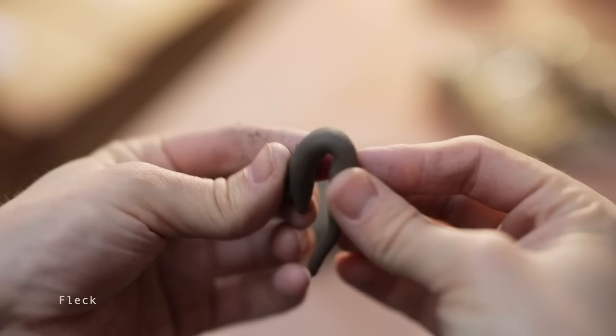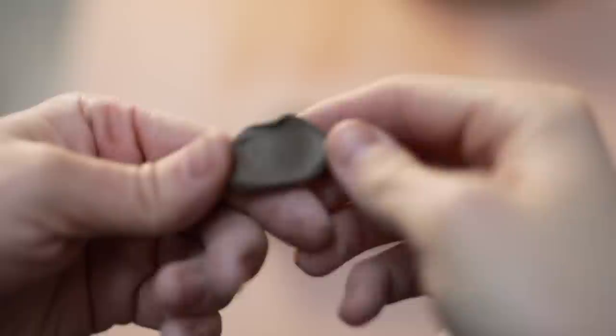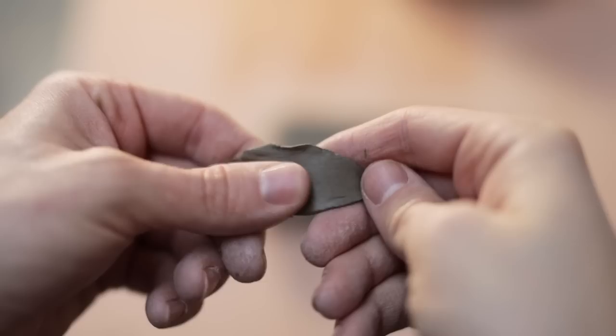All three are clays from Spencroft. This first body is called Fleck — it's said to be packed with iron that should bleed through at high temperatures, especially when fired in reduction like I do. Next is SSB8G, a slightly grogged clay that's supposed to be excellent at resisting warping and cracking, which I'd like to test as my usual ES80 stoneware clay body does have a slight tendency to warp when thrown and trimmed very thinly and fired to a high temperature. Strangely enough this body looks like it's more flecked than the last, but we'll see.